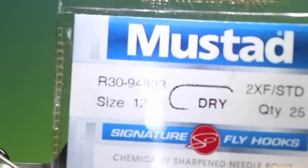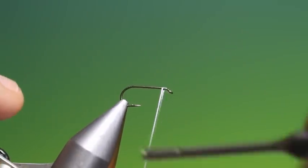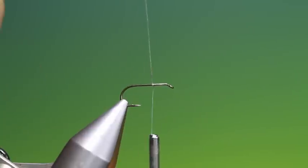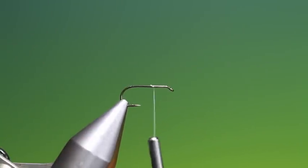We'll start with the Mustad R30 size 12 dry fly hook. This is the Comparadon with a bit of tying thread just at the front here to give a foundation for the wing. Because this is Dyneema I'm using, I want a little wax on there, otherwise the hair will slip. So just go forward to where we want the wing in.